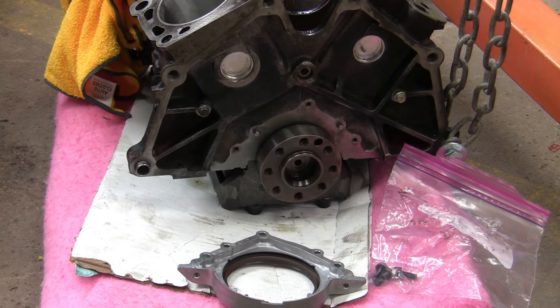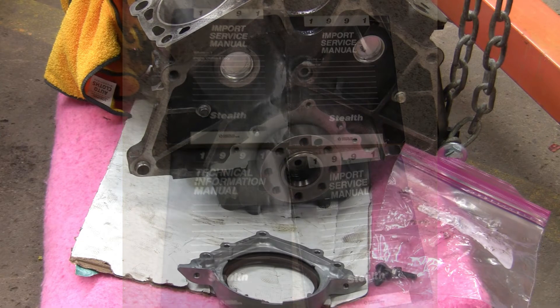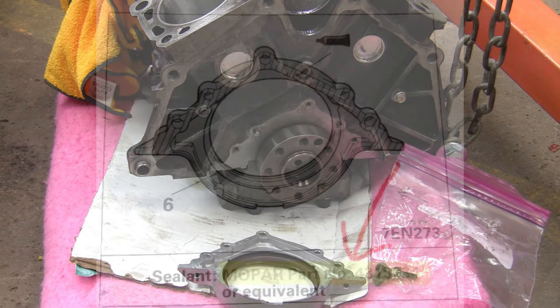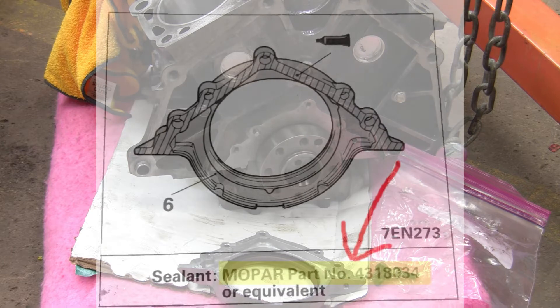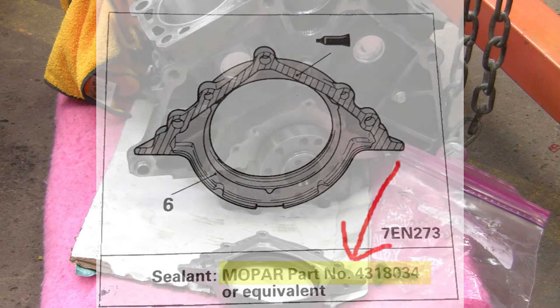Before we start the rear main seal install, let's talk about the Dodge manual. I bought off eBay a 1991 Dodge Stealth service manual and I've been using that as my guide for the install and rebuild of this engine from the beginning. When it came to installing the rear main seal, I looked up the instructions and found an area where sealant needed to go, and it gave a part number. Doing a quick internet search, I found a reference to Permatex and the equivalent sealant, so I went online and bought it.